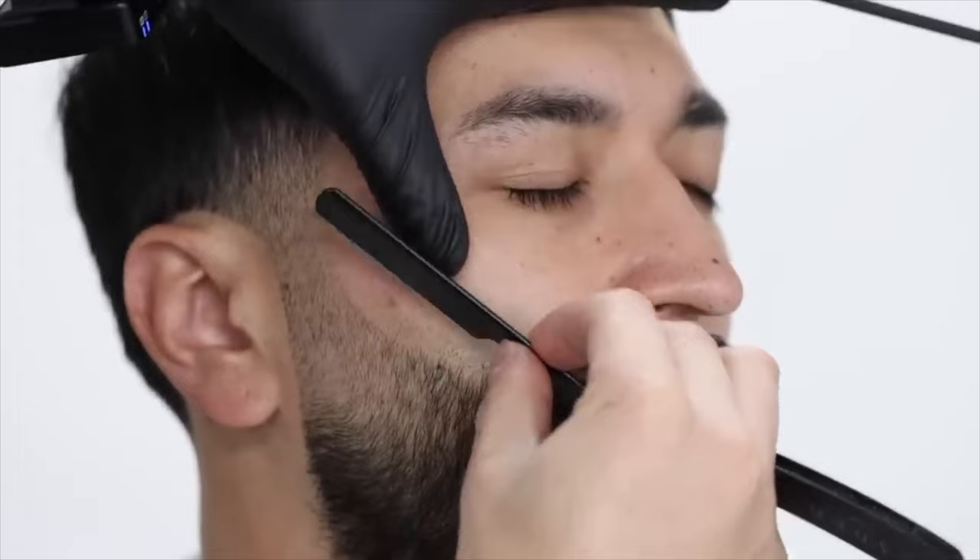How to zero gap your clippers in less than five minutes. It's crazy that we've done a bunch of videos on how to do fades, lineups, and beards and everything, but we haven't elaborated much on how to zero gap your clippers to get the best performance out of them.